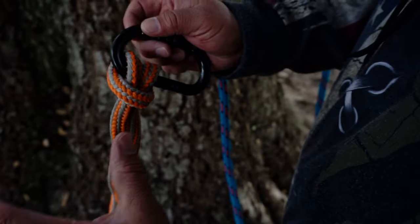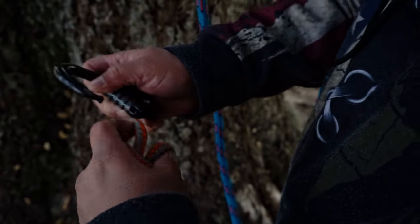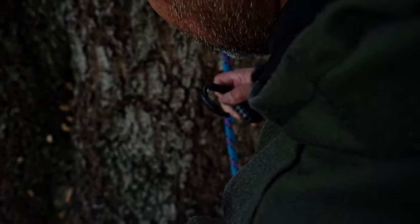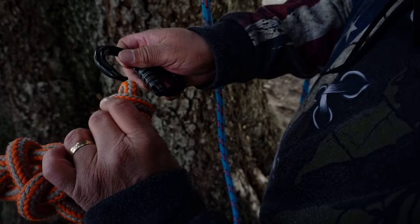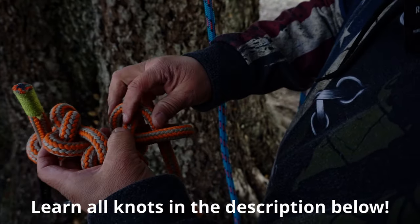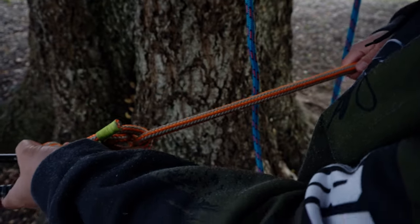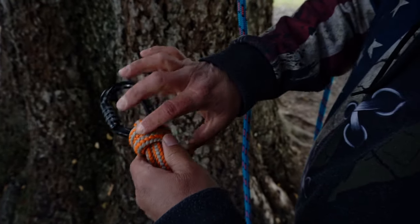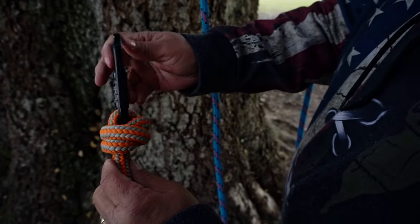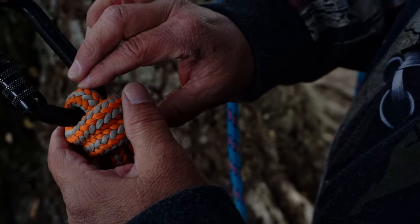I don't have a factory split tail, so what I have is a piece of rope with a double fisherman's tied on it. Here's my double fisherman's, and here's the split tail — it's really simple, you could create one on your own. This is something that's legal to use. Having a double fisherman's will hold your carabiner in place if that's what you plan on using.